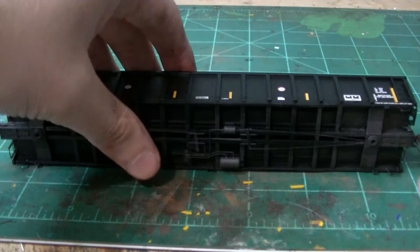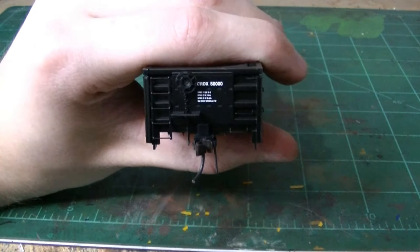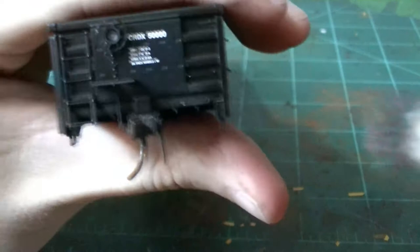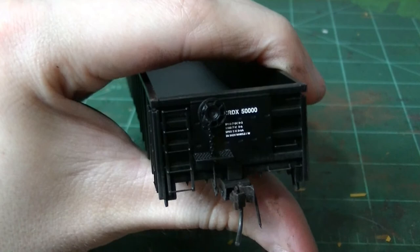Now the whole underbody is weathered — very simple, very subtle, not too much. We'll go ahead and start at the ends and then move on to the sides. The ends are pretty easy. You just want to build up your grime layer very softly — it's very easy to overdo it, especially because I'm trying to model a relatively newer car. So you want to build your layers up, taking it very, very easily.